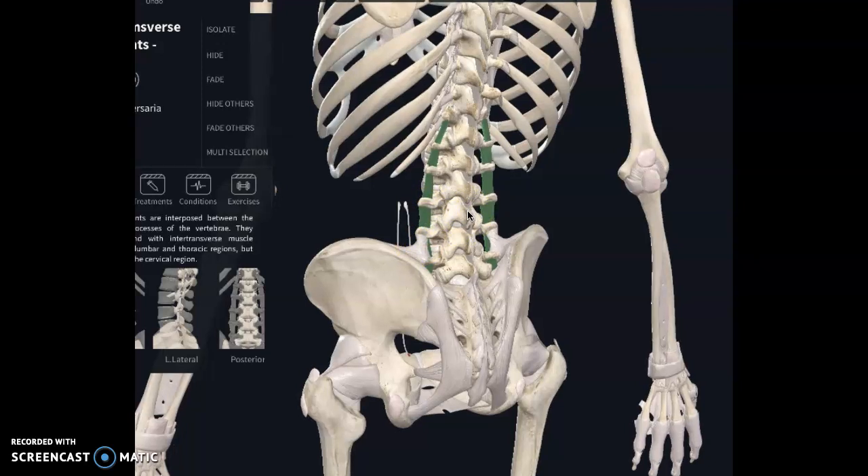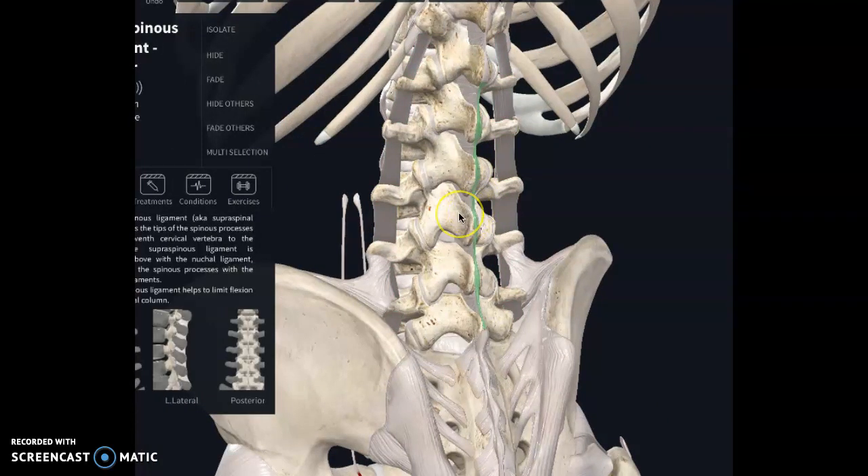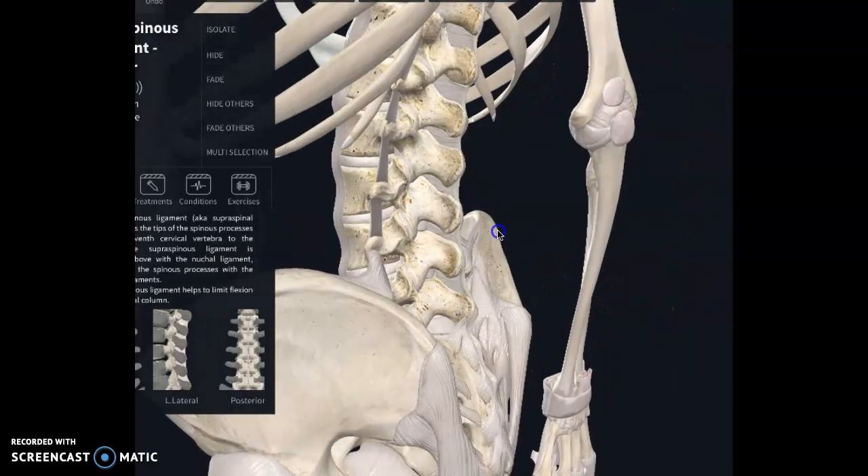I don't always go right on your supraspinous ligament — I can, and in certain cases I do, but I did not with you today. It's something I might add. I had the needles lining down the line of your transverse process. In the future, if I were to add these on, they would actually go at a 45-degree angle so that they go in between the spinous processes and get into that ligament.